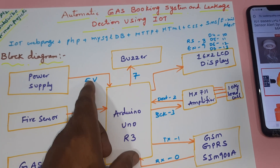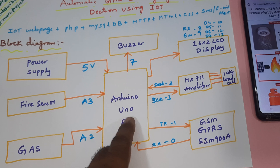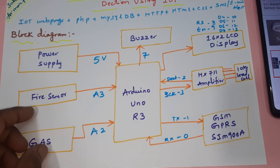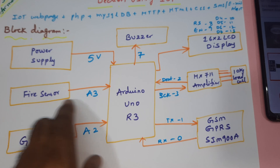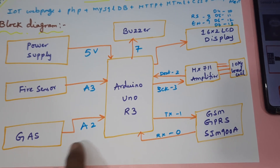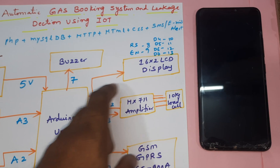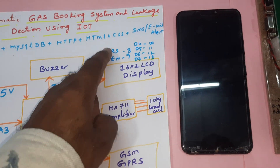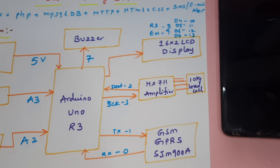For the power supply we are using a 9-volt adapter converted to 5 volts constant pure DC output, connected to the Arduino UNO R3. The sensors are: fire sensor connected to A3, gas sensor connected to A2, and alarm connected to the 7th pin. The 16x2 LCD display is connected with RS, enable, D4, D5, D6, D7 on pins 8 through 13.